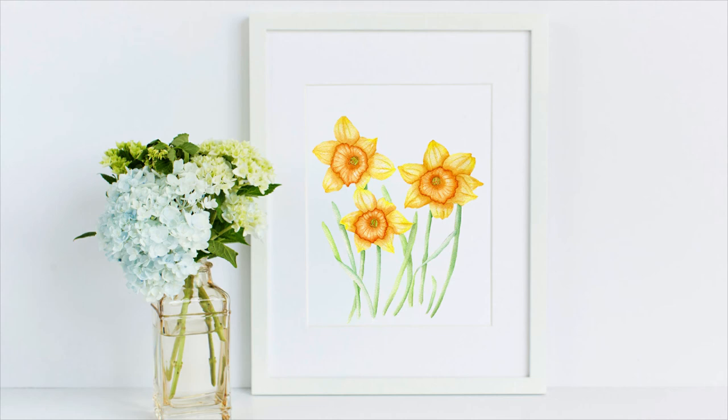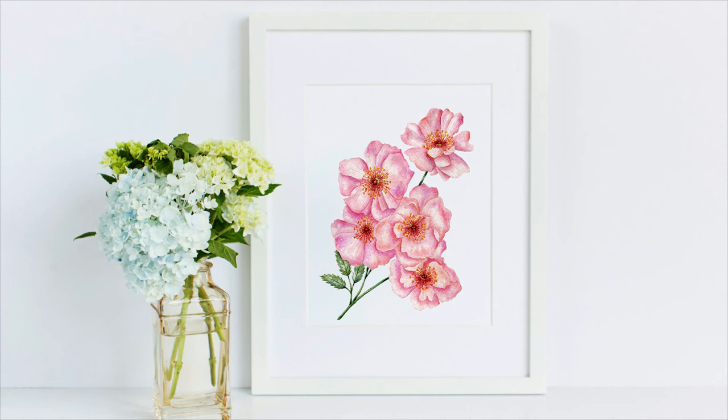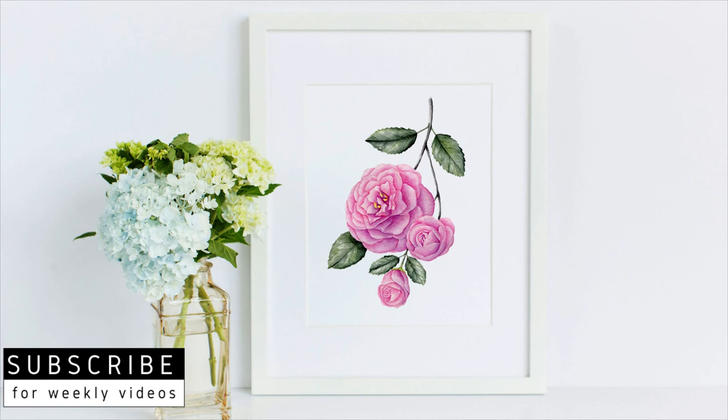Painting number six is a lovely spring pansy, and then we've moved into the daffodil — these ones I all painted last year. The next painting is a primrose, and then we move into the wild rose. After that, a nice spring-inspired grape hyacinth.